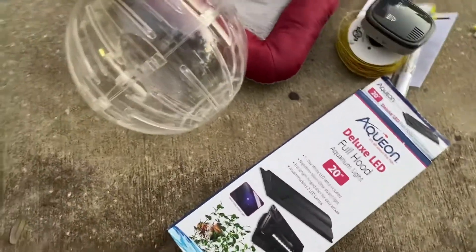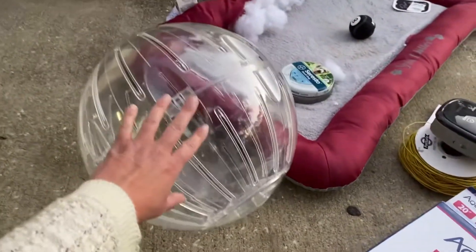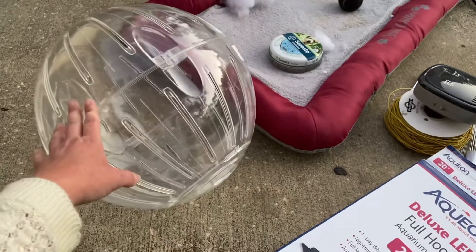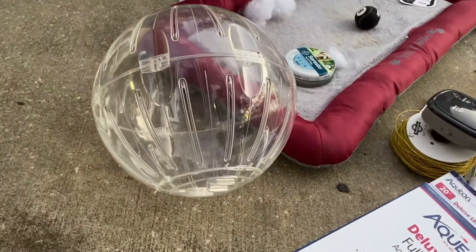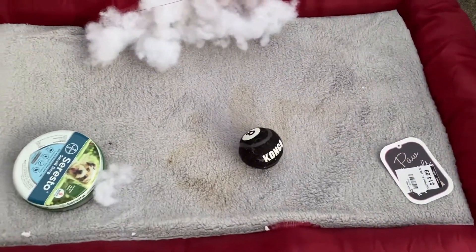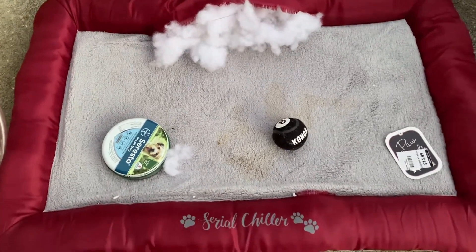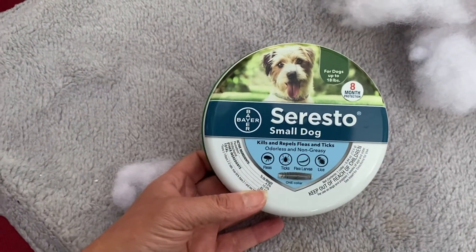Then there's this ginormous ball — I've only seen hamster-sized ones but this is huge. I'm guessing maybe for ferrets or something. If you know what it's for, leave a comment below. Then we have this big doggy bed — the tags are still on it, it was $14.99, but they slipped in it and some of the stuffing came out, which is an easy fix.